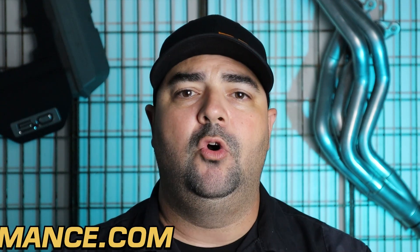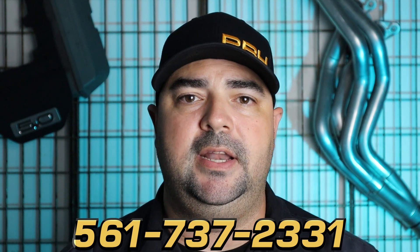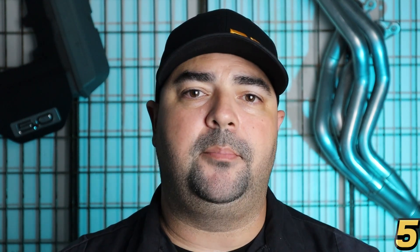Thanks for watching guys. Make sure to subscribe to our YouTube channel and hit that notification button. We'll put a link to this product in the description below. If you have any questions, post a comment or email us at info@pbhperformance.com. You can find us on Facebook and Instagram, and we have a newsletter you can sign up for on our website. If you need to speak to someone by phone, call us at 561-737-2331. All of our products are available at pbhperformance.com. Thank you again for watching, and good luck with your build.